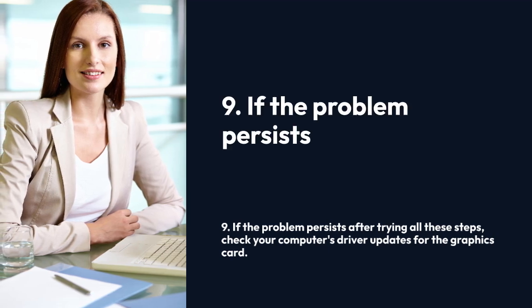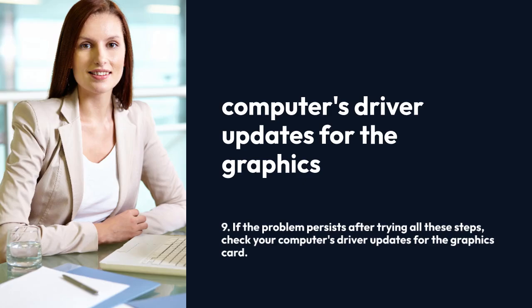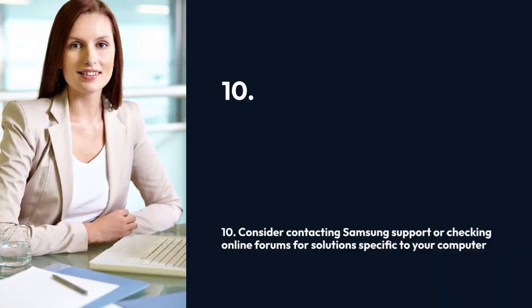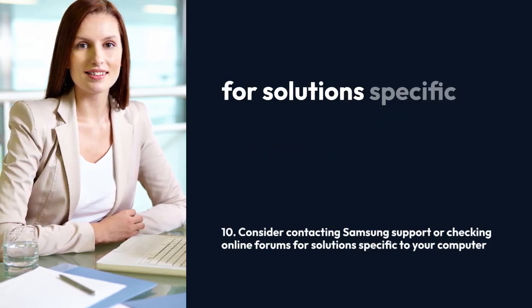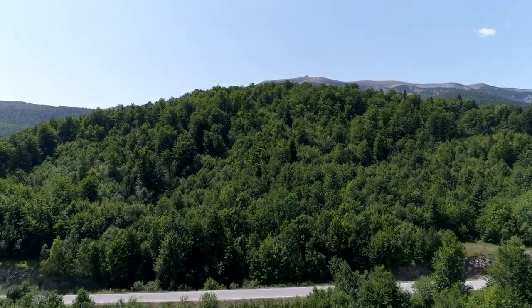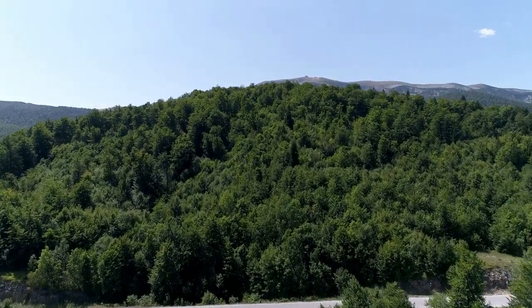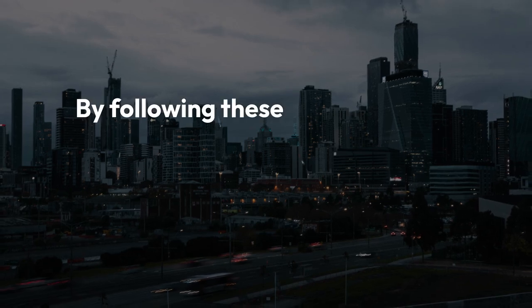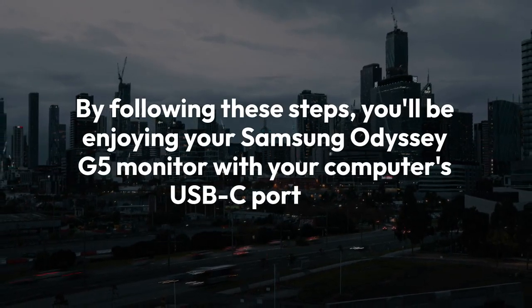Nine: if the problem persists after trying all these steps, check your computer's driver updates for the graphics card — outdated drivers are sometimes the culprit. Ten: as a last resort, consider contacting Samsung support or checking online forums for solutions specific to your computer model and the Samsung Odyssey G5. Community solutions can provide helpful insights. Remember to always refer to your monitor and computer manuals for detailed specifications and troubleshooting steps. By following these steps, you'll be enjoying your Samsung Odyssey G5 monitor with your computer's USB-C port in no time.